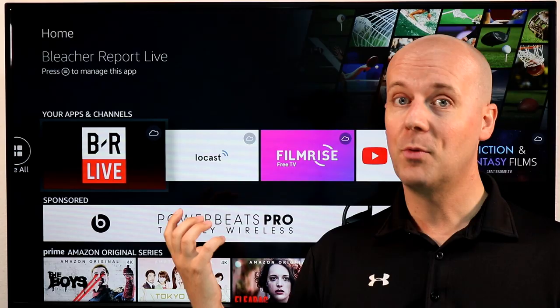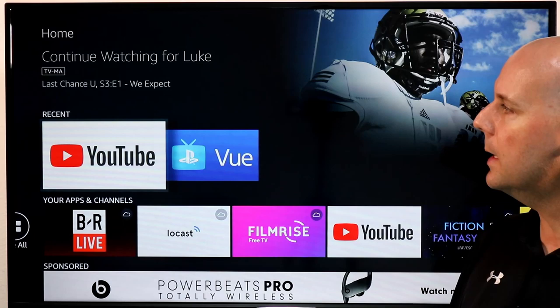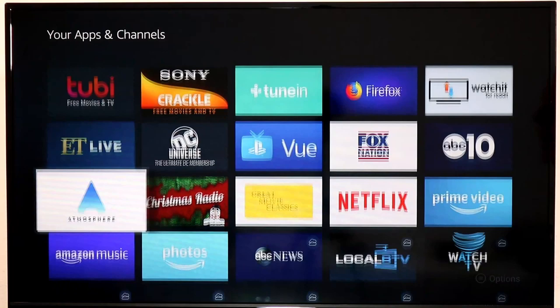You just have different rows of different content. Since I'm logged into my Netflix account, there's a row here for Netflix and more. But if you want to get to all of your apps, the easiest way is to go down a couple rows to the Your Apps and Channels section, go one to the left, and here is your App section. This is where you can go and install whatever apps you may have — PlayStation Vue, Sling TV, etc.